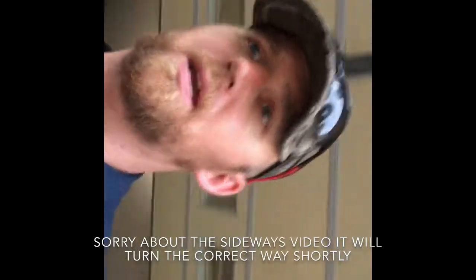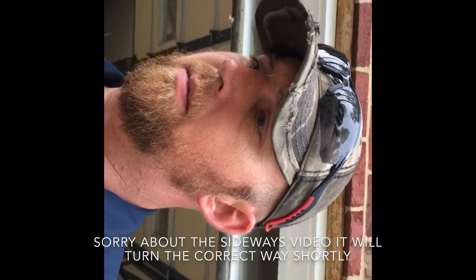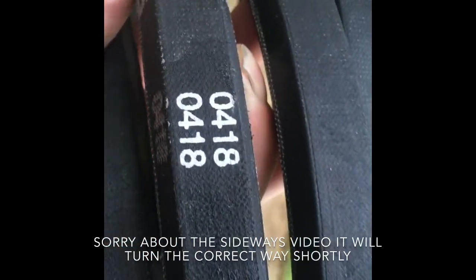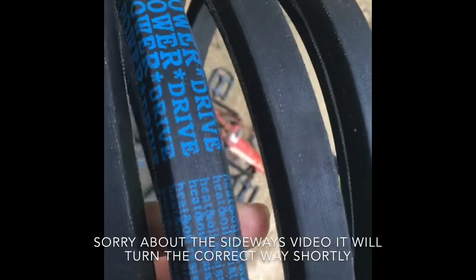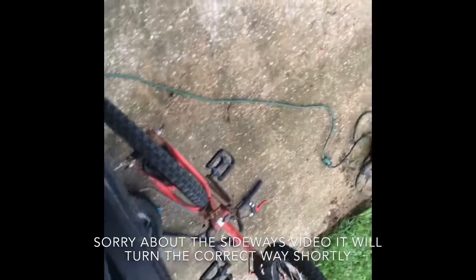Through a local New Idea dealership they wanted $150 for that belt and I was not about to pay that. The markings on the belt read: CC-136, 0418, 204-1125, heat and roll resistance, D&D Power Drive. Those are all the markings on it.